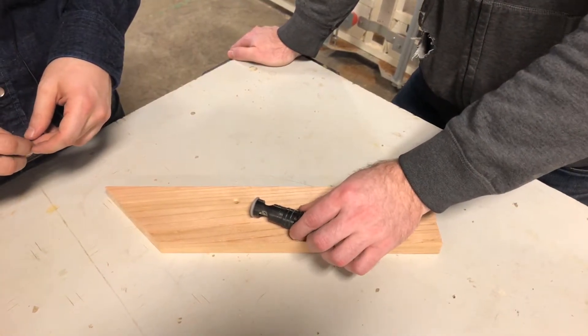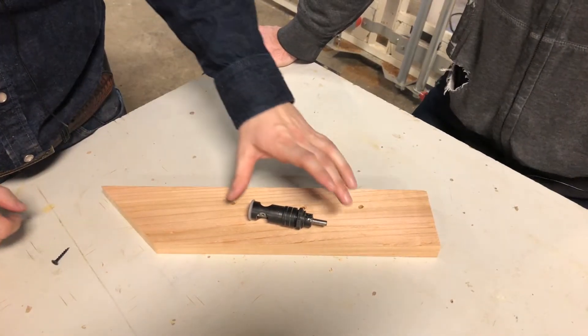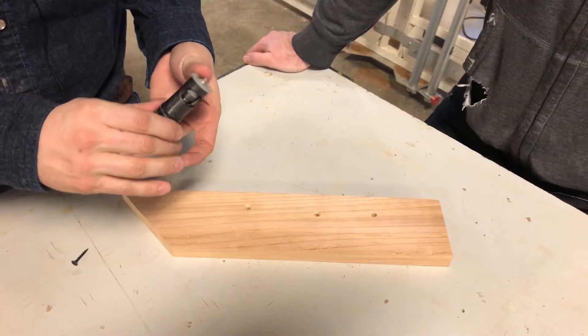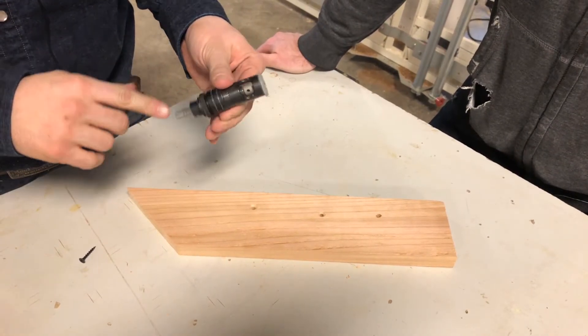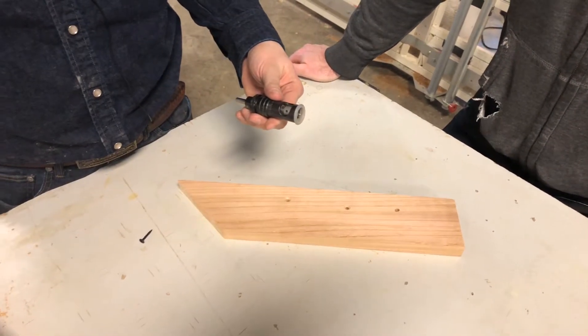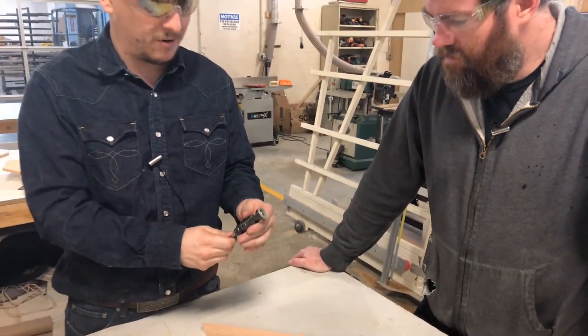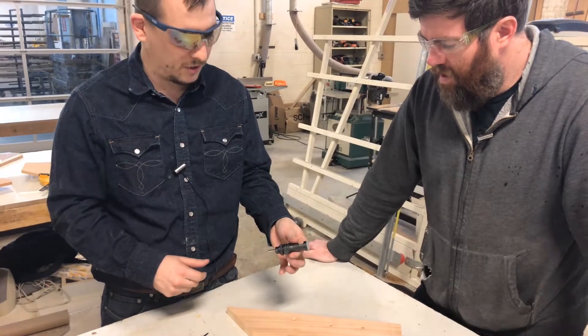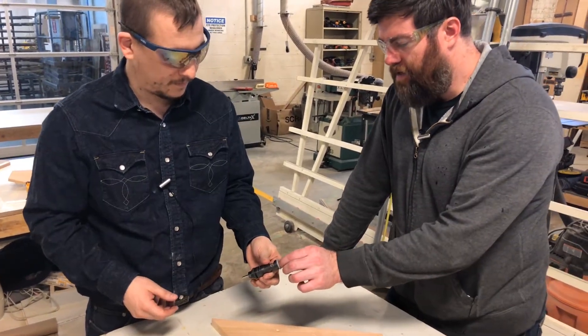How much does this cost, both pieces together? All together this is around a hundred bucks — the little countersink is about twenty, and the body is about eighty. They make these in all different sizes too. If you're working with larger hardware, this is the biggest countersink you can put in this particular one, but they do get much larger. A lot of the cost is in the countersink itself, so most likely if you're doing this kind of stuff, you already have something.